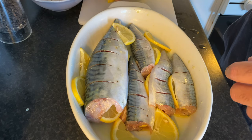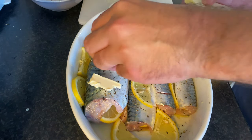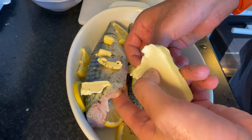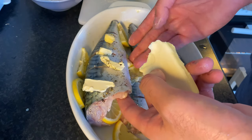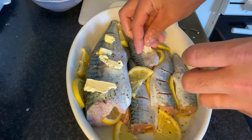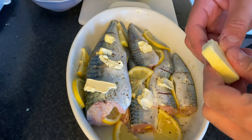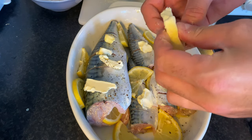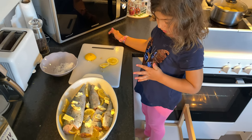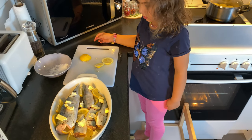Lastly, I'm gonna add some butter inside. Always use a lot of butter when cooking fish — it makes the fish a lot tastier. My partner wanted to help and add a little salt, so go ahead — add a little salt.